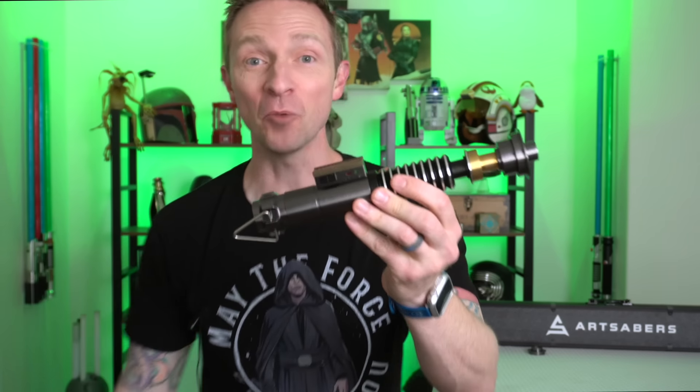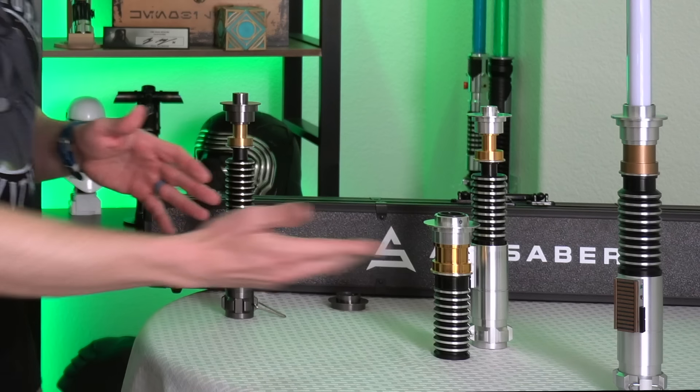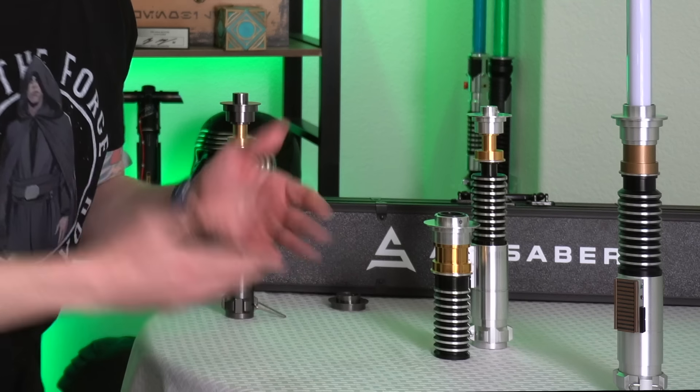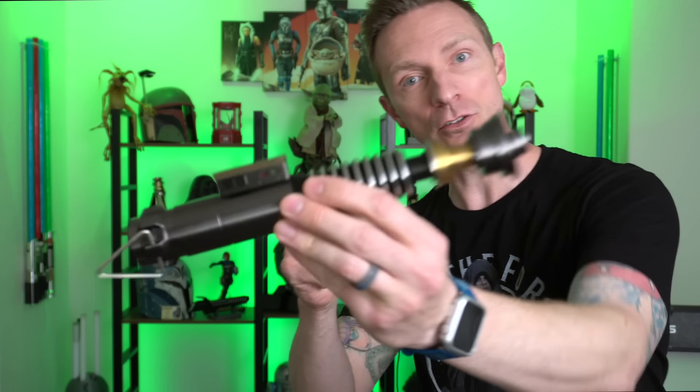Hey, you guys don't want to miss this. Today I'm going to review my favorite lightsaber of all time — the Luke Skywalker NeoPixel lightsaber. What version of Luke's saber is this? I'm going to quickly tell you what a better deal this is over the other retail sabers. And there's one feature this Luke Skywalker lightsaber has that even the crazy expensive replicas don't have. Come goof off with me and let's talk lightsabers.